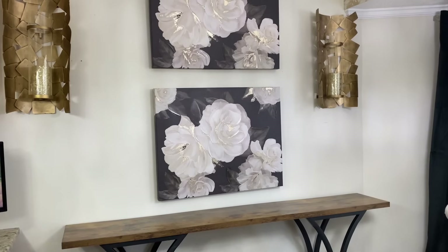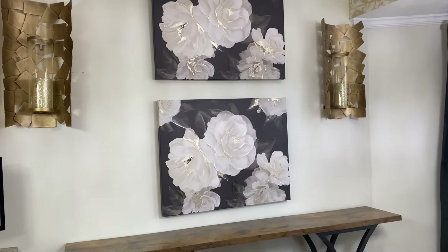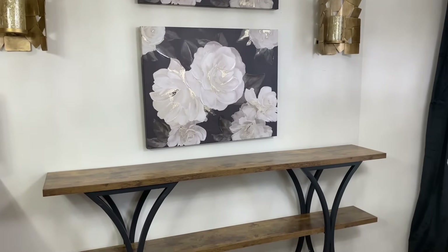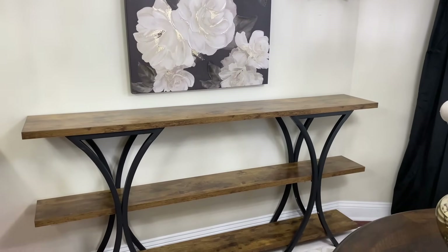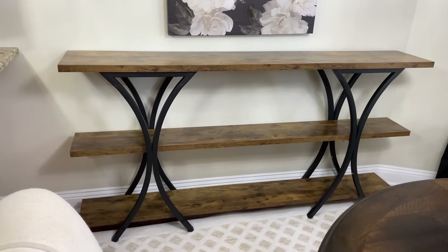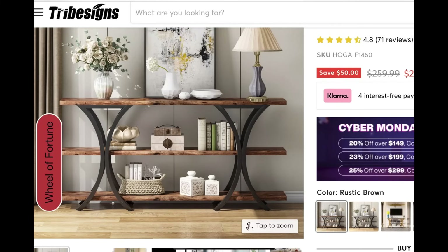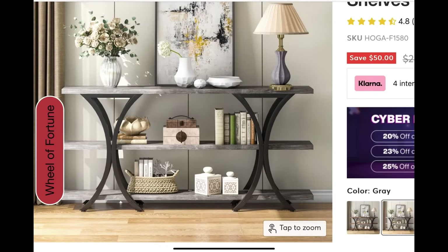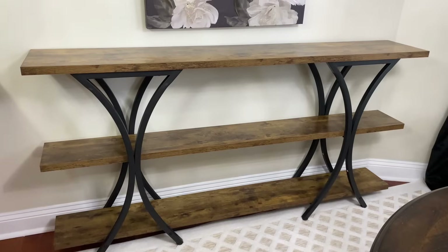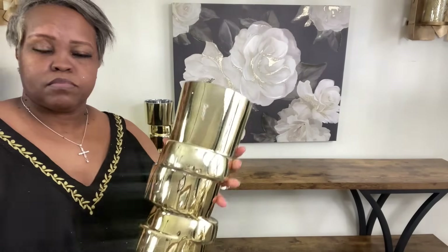Would you believe that bringing in a larger console table actually made this space feel bigger? I absolutely love it. You could also use this as a sofa table, or even in the kitchen as a pantry of sorts — you can get creative and use it for a lot of different things. It comes in this color, also a beautiful gray, gold, and a white farmhouse look. I cannot tell you how much I love my new console table.